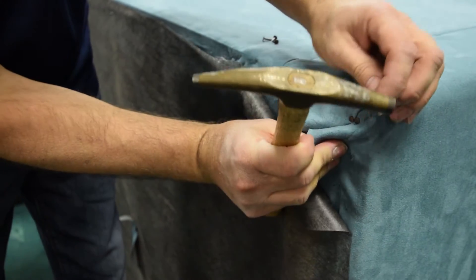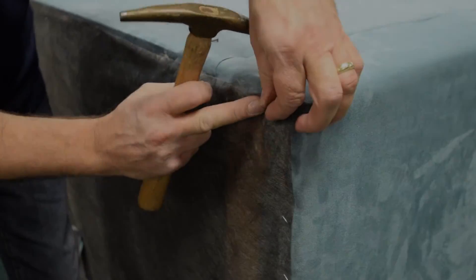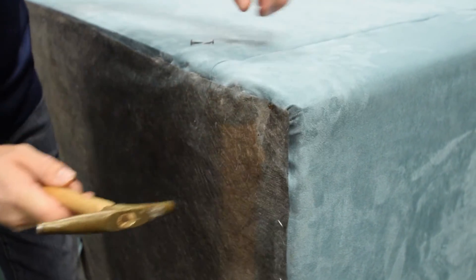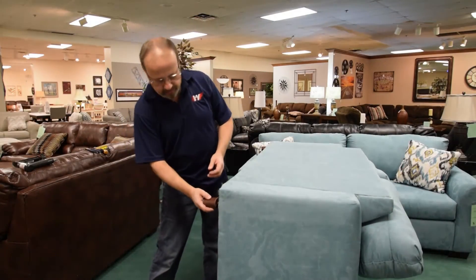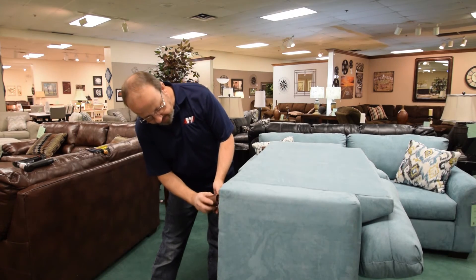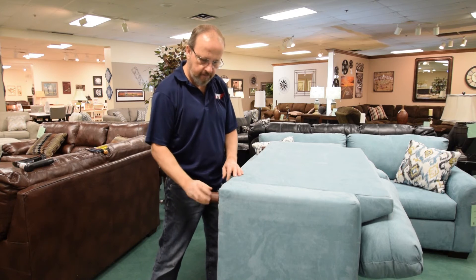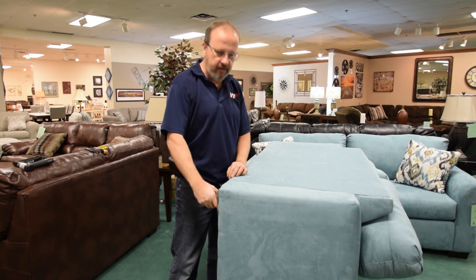Be sure not to cover up a leg hole or anything that you're going to need. Go ahead and fasten your dust cover back in place. Lastly, go ahead and put your leg back on, and you are done. If you have any questions, just leave them in the comments at the bottom. Thanks.